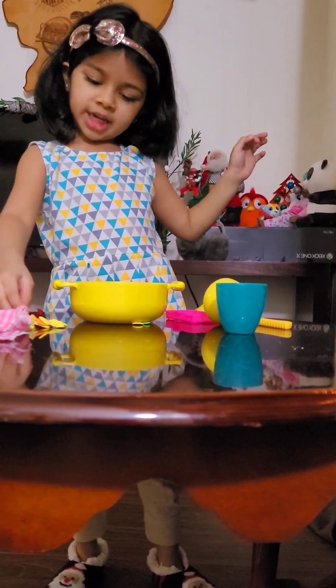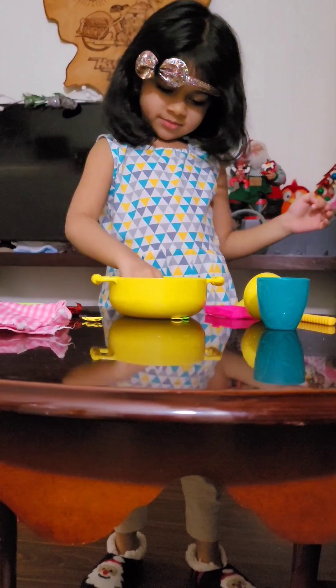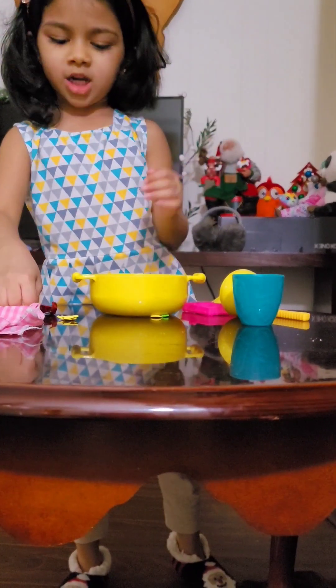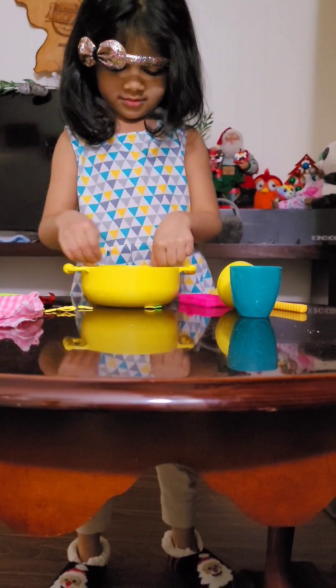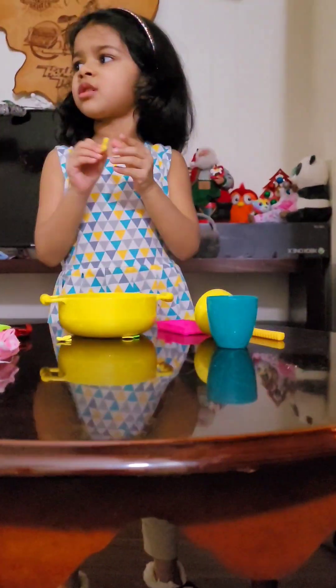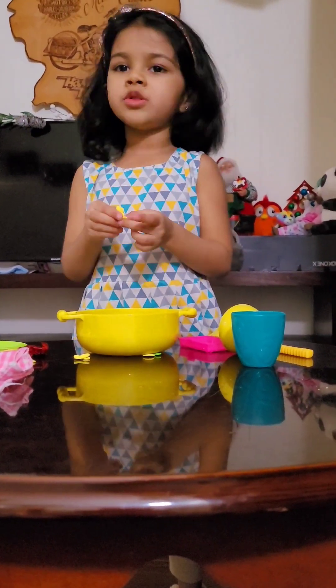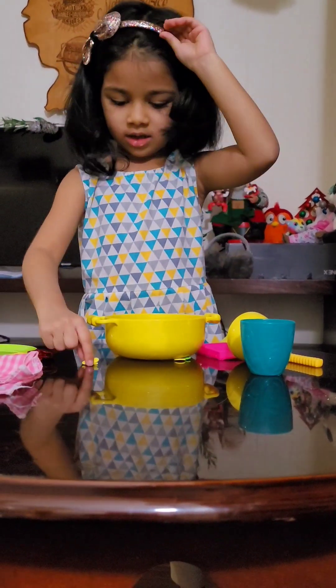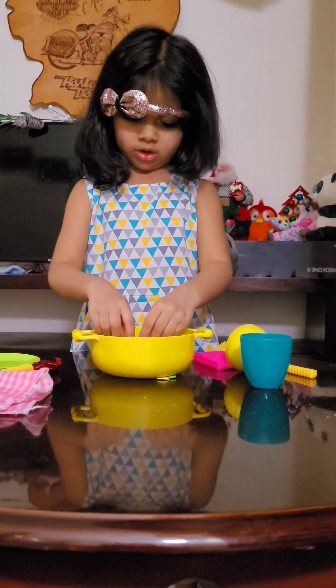First, we're going to put tomatoes in here, and now we're going to put mushrooms, and now we're going to put blue sauce, and now we're going to put peppers, green peppers.